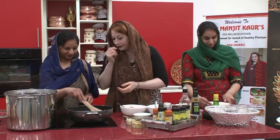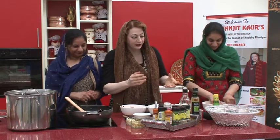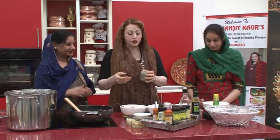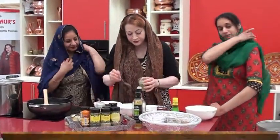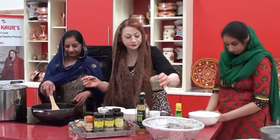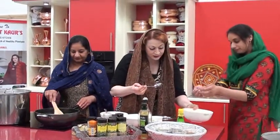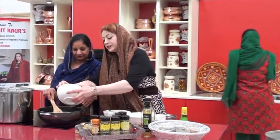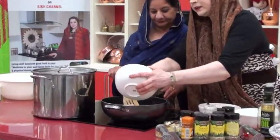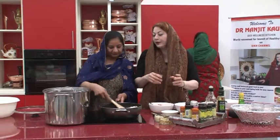My idea is to bring children back to desi food. Now adding thodik saanf — fennel seeds — also very important for digestion. One level tablespoon of saanf. While that is cooking, let's get the tofu in and give it a good stir-fry. In this little amount you can make lots of momos.